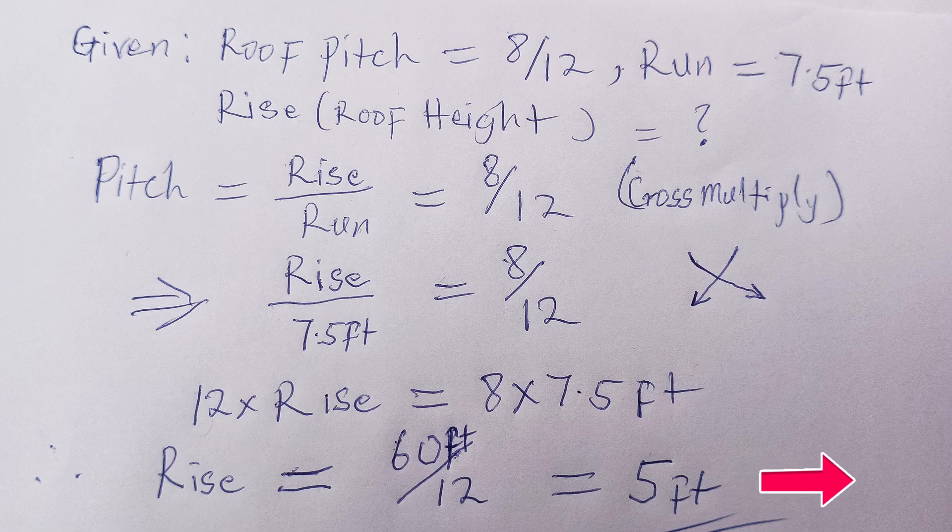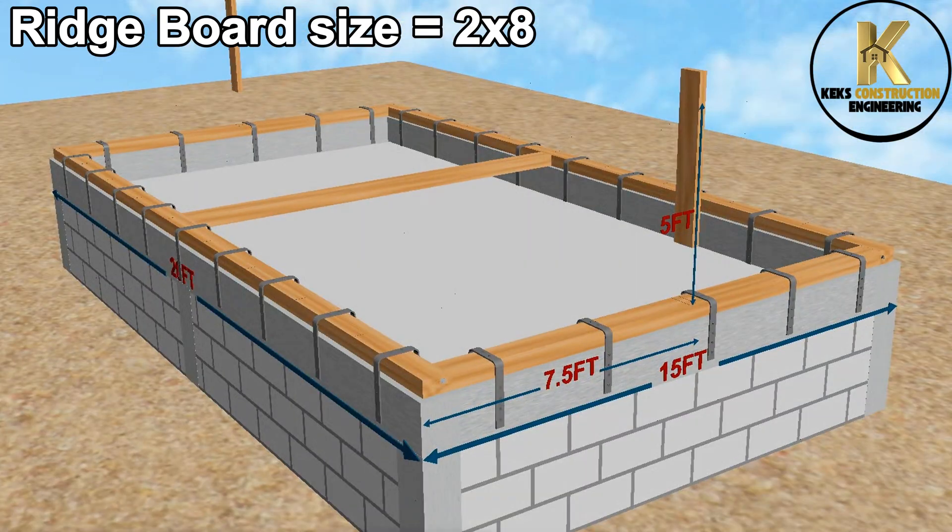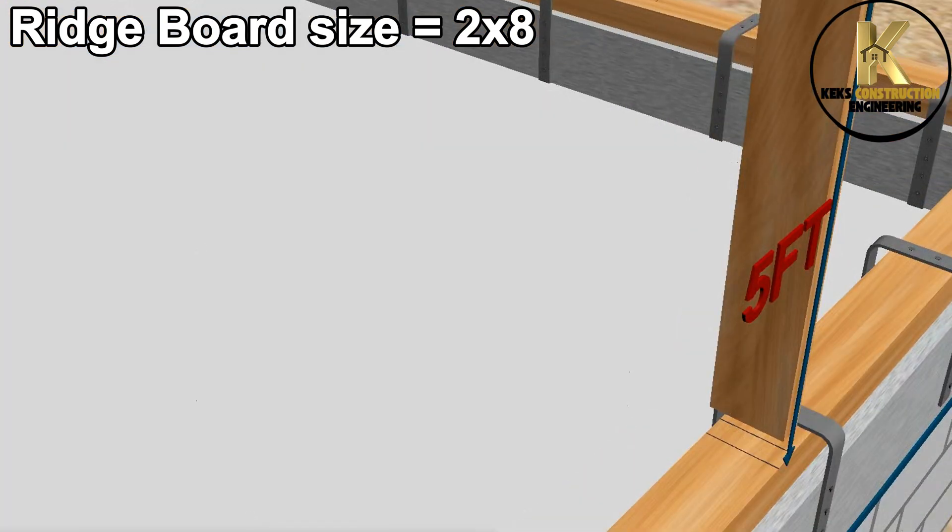Now, let's go back to site. Now that we have determined the height of the roof as 5 feet, before cutting the rise, subtract the height of the ridge board from the 5 feet so that the roof height will remain accurately 5 feet when the ridge board is finally installed.